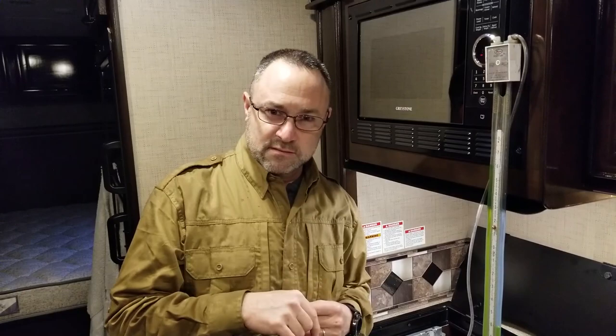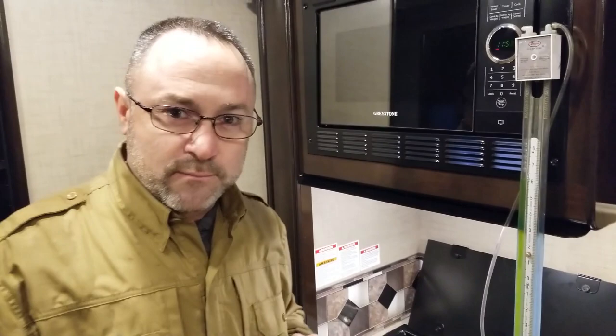We've adjusted the regulator — it took two complete turns counterclockwise. Now we're at 6 and 6, which makes 12 inches of water column. Watch what happens when we do the next test: the first test was set at 11 inches, and the second test is the 50% load test.